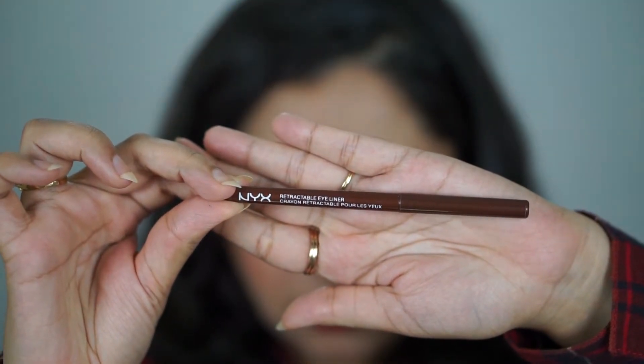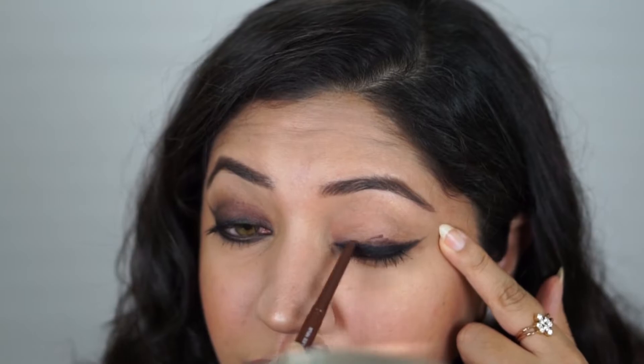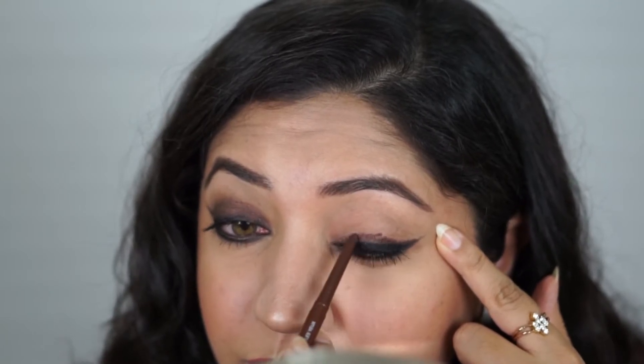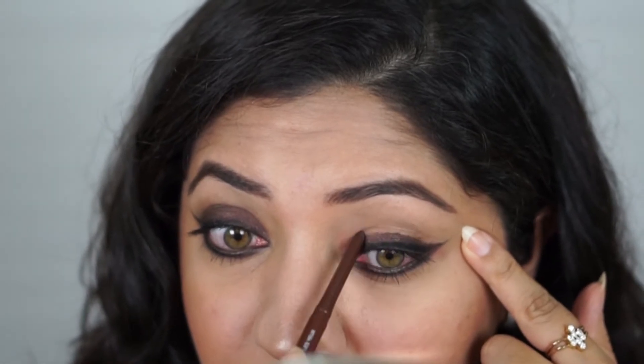The third look is very glam and smoky and is my favorite among all of them. This is something I do all the time when I travel so I don't have to take a ton of eyeshadows. I'm taking this NYX retractable pencil liner in brown, which has beautiful specks of gold in it, and I'm going to start being very sloppy all over my eyelid.